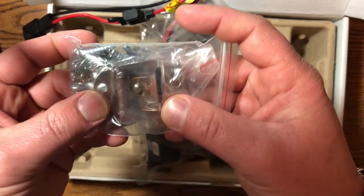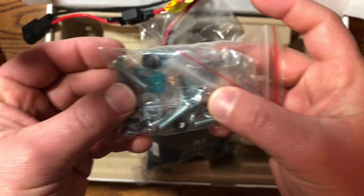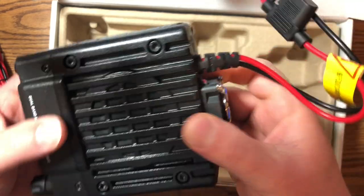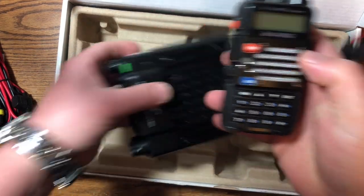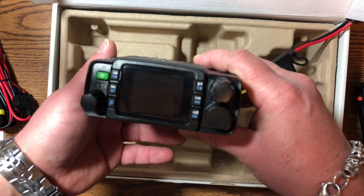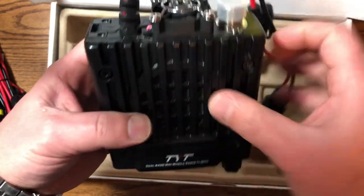And lastly, the actual radio itself — this thing is a lot smaller than I remember. It fits in the palm of my hand. Let me grab a Baofeng for comparison. Here's a UV-5R with the long antenna off — so basically two Baofengs big — and you're supposed to get 20 to 25 watts out of this thing.